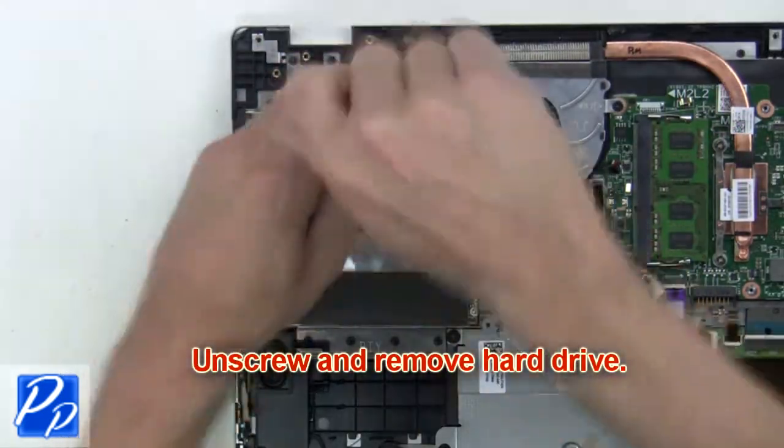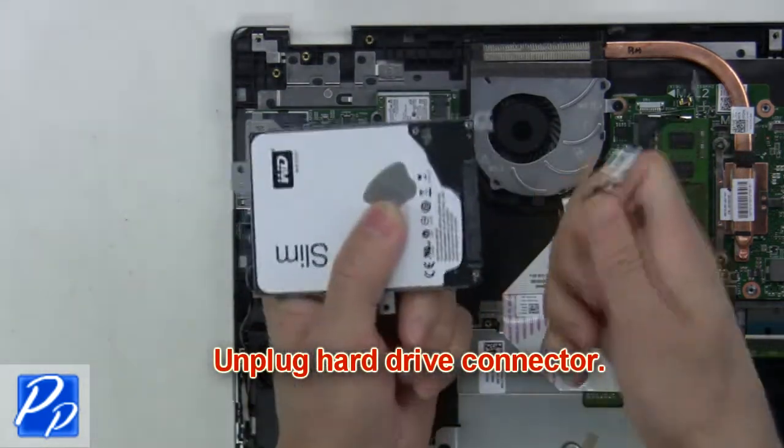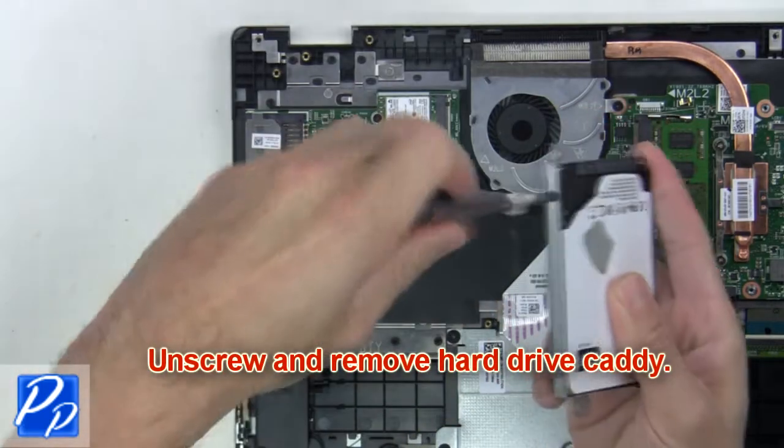Next, unscrew and remove the hard drive. Now unplug the hard drive connector. Unscrew and remove the hard drive caddy.